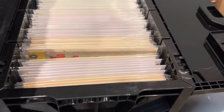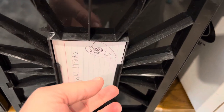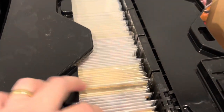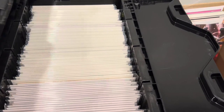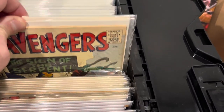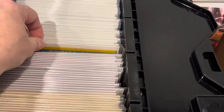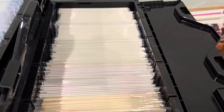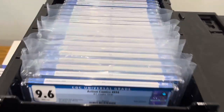Another thing I love about the plastic box is there's a place to put an index card so you can label what series you have or number it if you use an app to track your collection. I keep my higher-end books here — my silver to bronze age Avengers collection, for example.